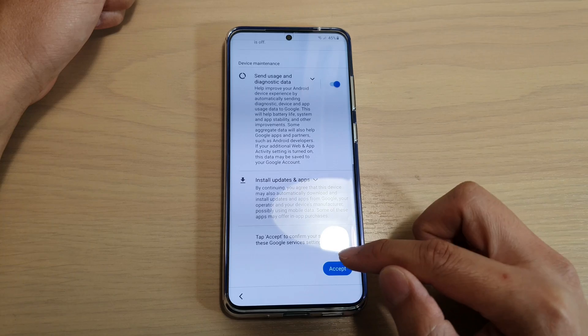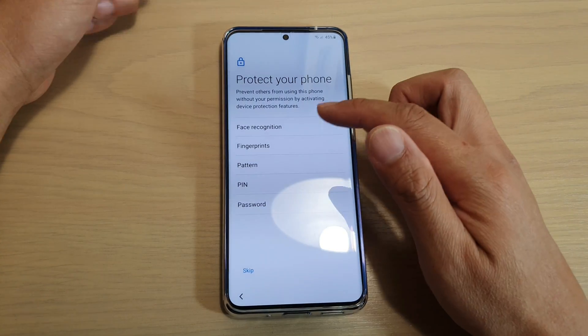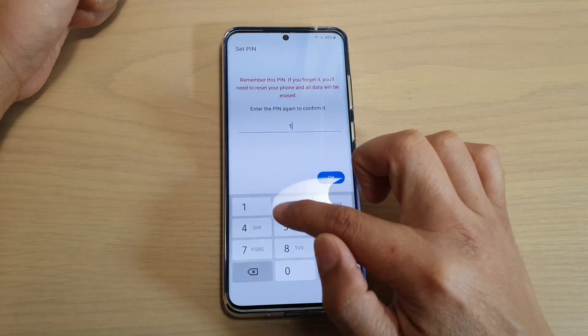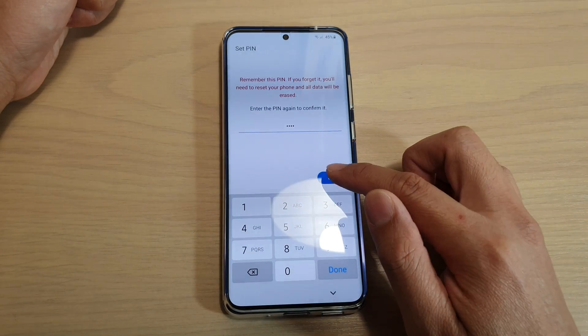Tap on next, then tap on more, more and accept. Here you will have a chance to set up a pin or password. I'm going to set up 1234. Then put in the same pin again to confirm and tap on OK.